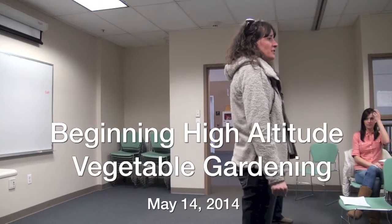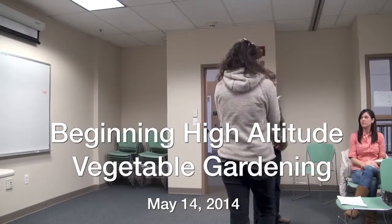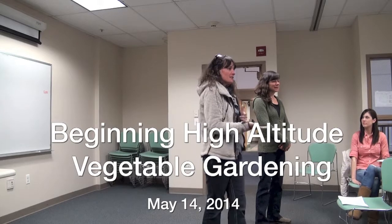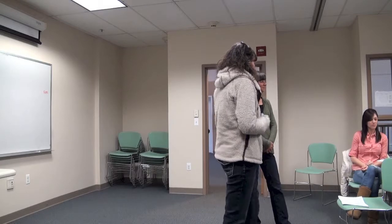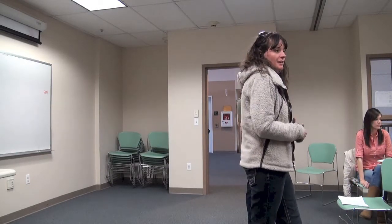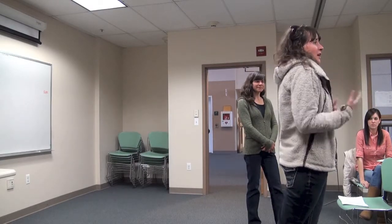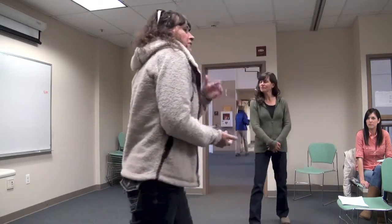I'm Jen Santry with the High Country Conservation Center. This is Susie Knopnagel from Summit Landscaping — she's been teaching this class for a couple years now, and I really appreciate it. What I handed out is a list of what you can grow here, based on gardeners and farmers that help run our CSA. It's pretty detailed and specific to our community, and if you have any suggestions or thoughts, please let me know because we constantly update it from year to year.